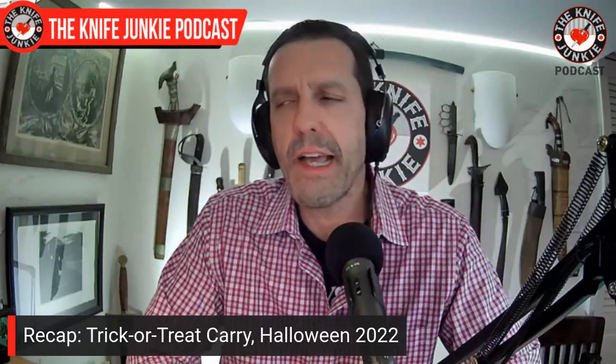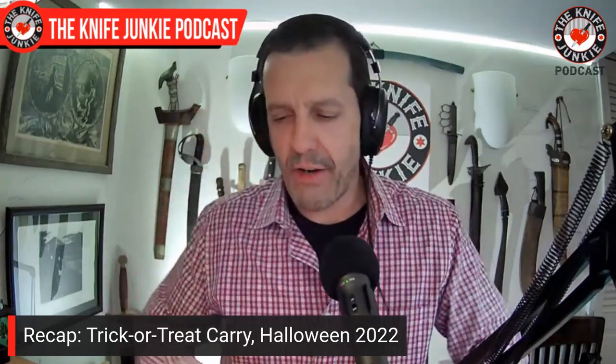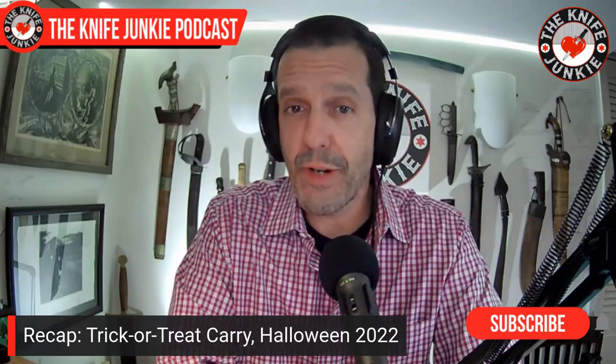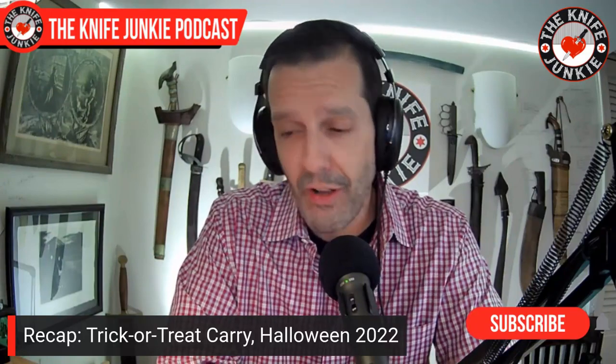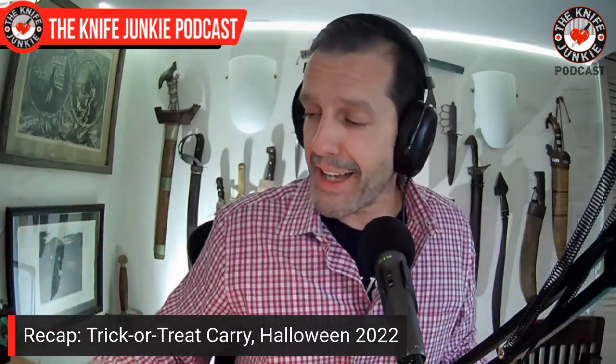Before we move on, I want to show you what I was carrying for Halloween. We went to some friends' house in a new neighborhood. Me being me and not knowing the neighborhood, I did overkill. I didn't have a costume but I did have a few knives, and I really did consider what I was going to carry. It turns out it's a very nice neighborhood, so all of this was pretty much unnecessary — but Halloween does bring out the creeps. I had a couple of knives, three of them.